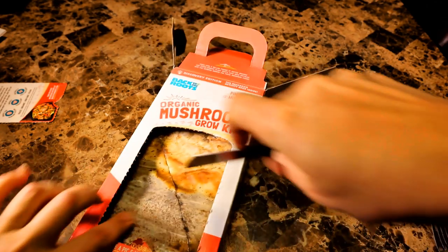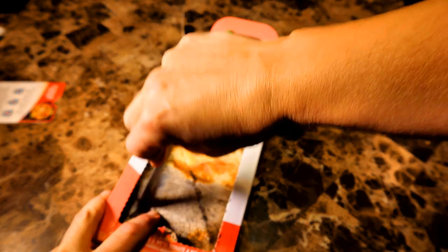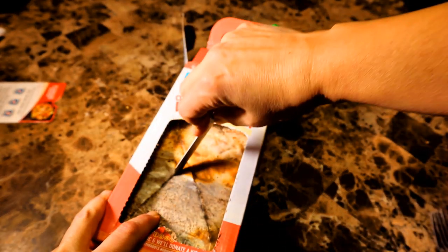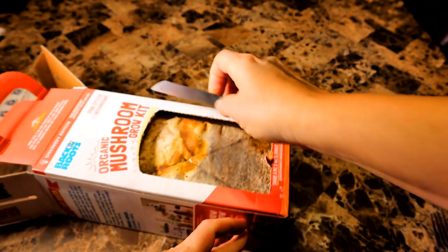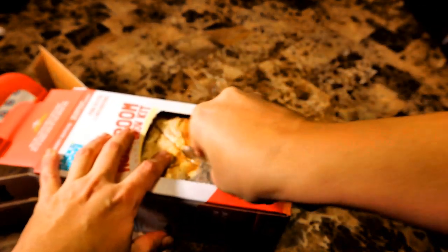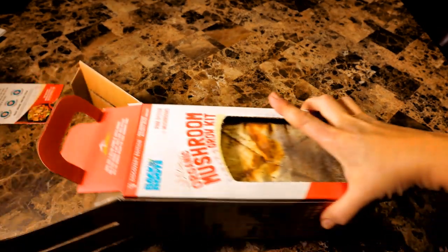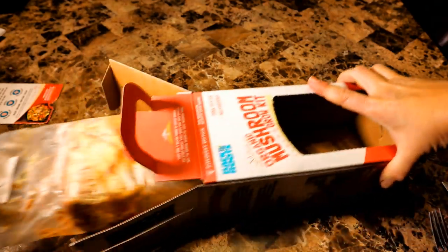The next day, shake off the excess water from the bag and place it back into the box with the cut section facing the front panel. Mushrooms will grow best in a spot with indirect sunlight — facing away from the window is perfect according to the instructions. It will take up to one week for the mushrooms to start growing.